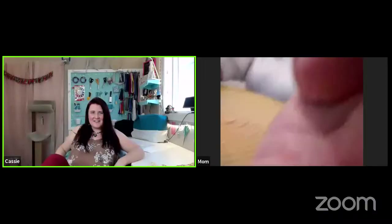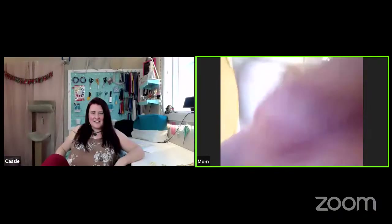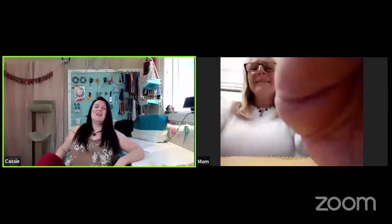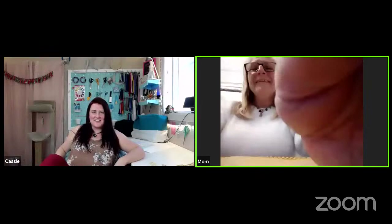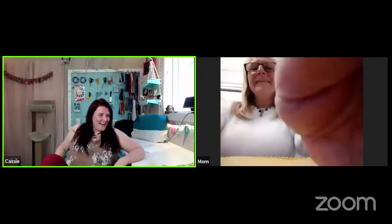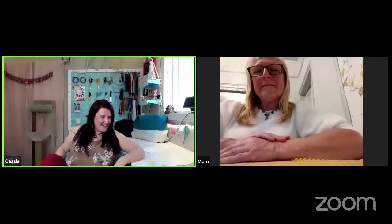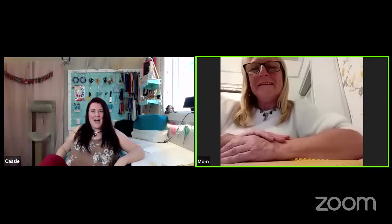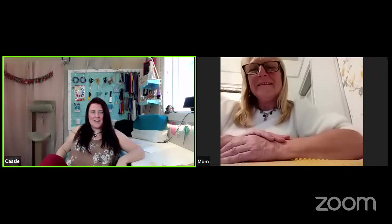There she goes, she's back! Hi mum! You're going to see all the rooms of my mum's house as she moves around. Are you back or has it locked you again? I think you're going to have to keep talking mum because I can't tell whether you're on or not.